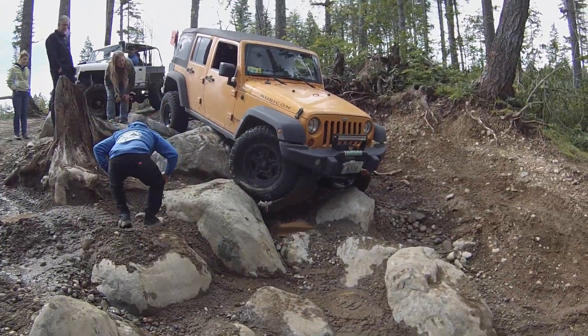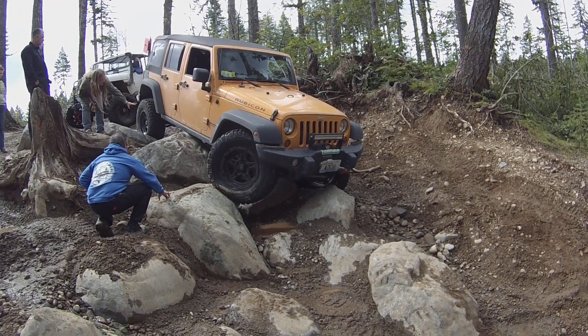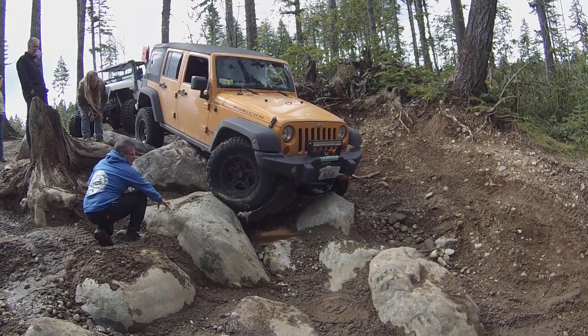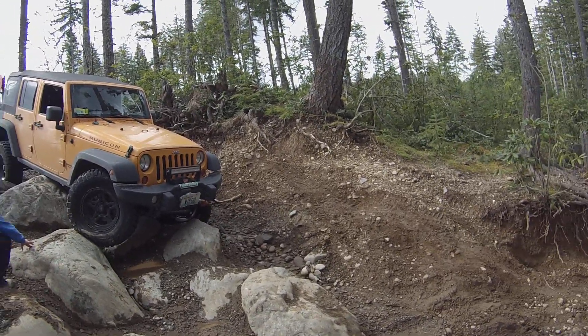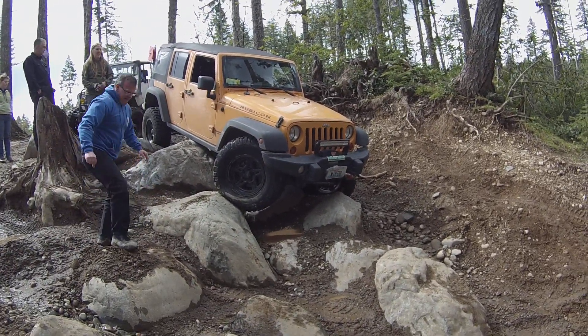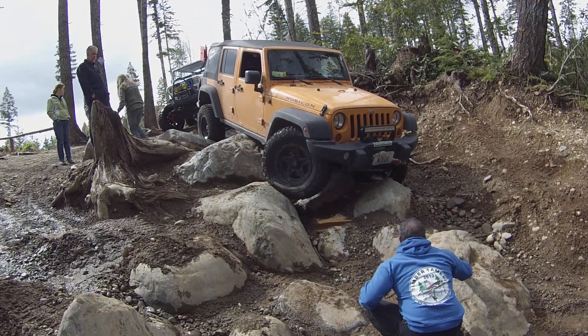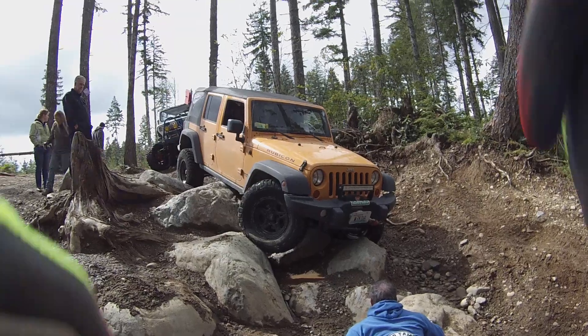Someone's sliders are up. I think that's why he's not getting traction in the front or rear. He can either jump on the front or jump on the back. There's a rock.